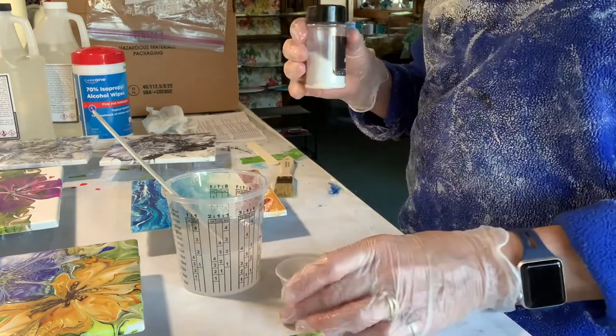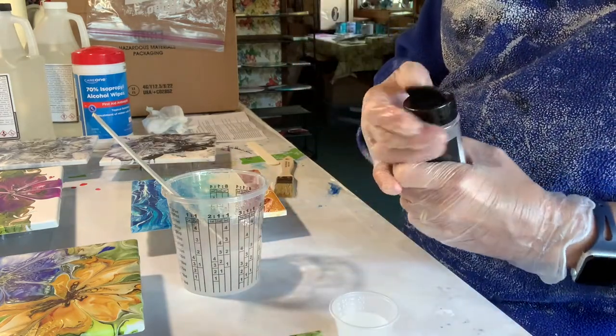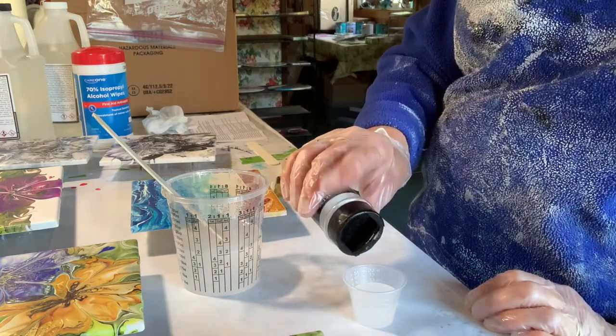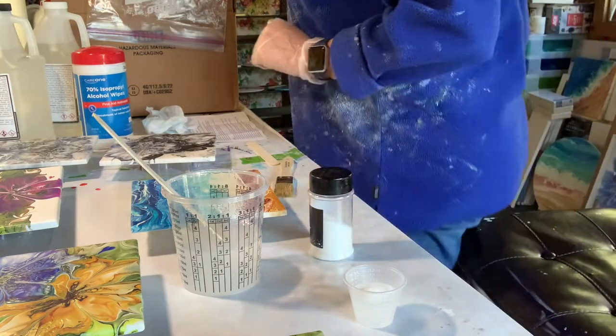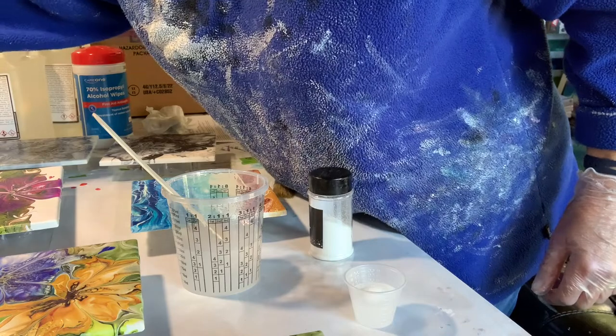On the side, I'm putting a little resin into a small cup to give a little extra bling to some of the paintings, which is kind of fun with the glitter — it makes it really nice and sparkly. I'll mix that up well and add it when I'm ready.